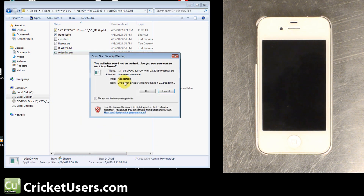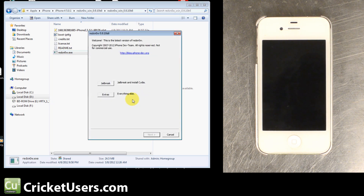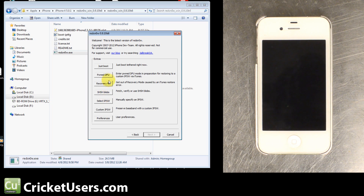So I'm going to go ahead and launch RedSnow. Now I'm going to click Extras and I'm going to click Just Boot.